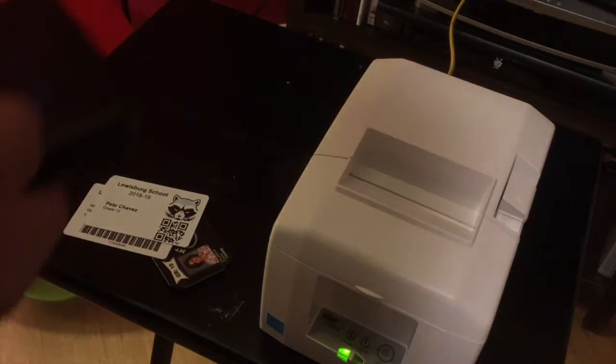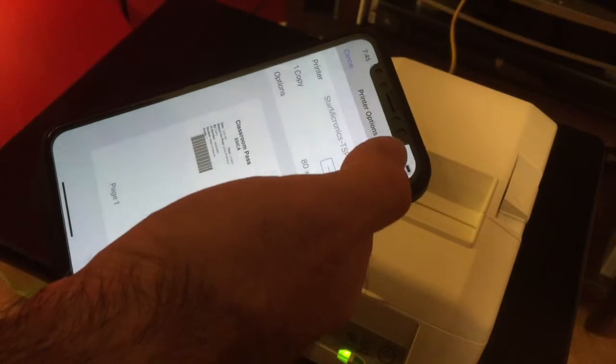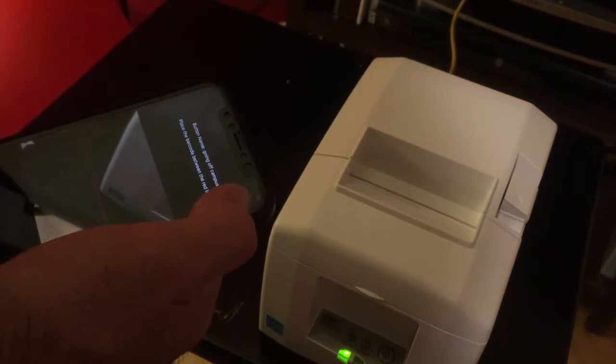You simply open up the app, scan the ID card, and you'll be able to print classroom passes straight from the app to a thermal printer.